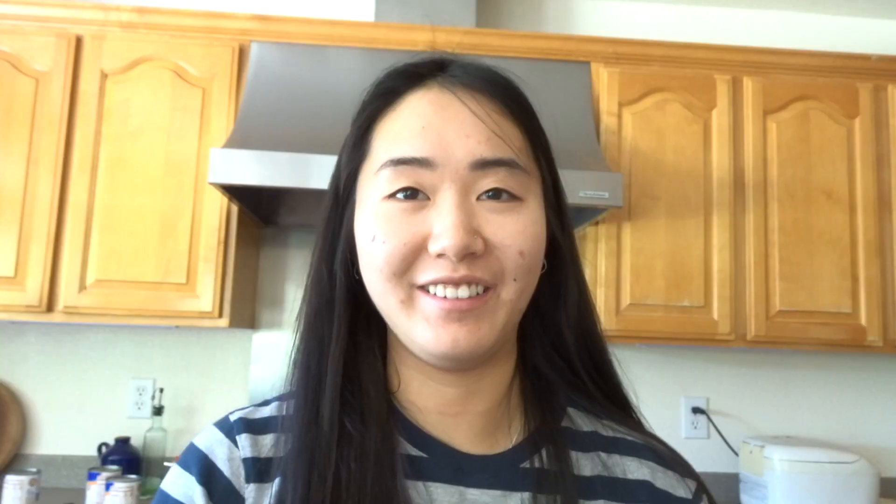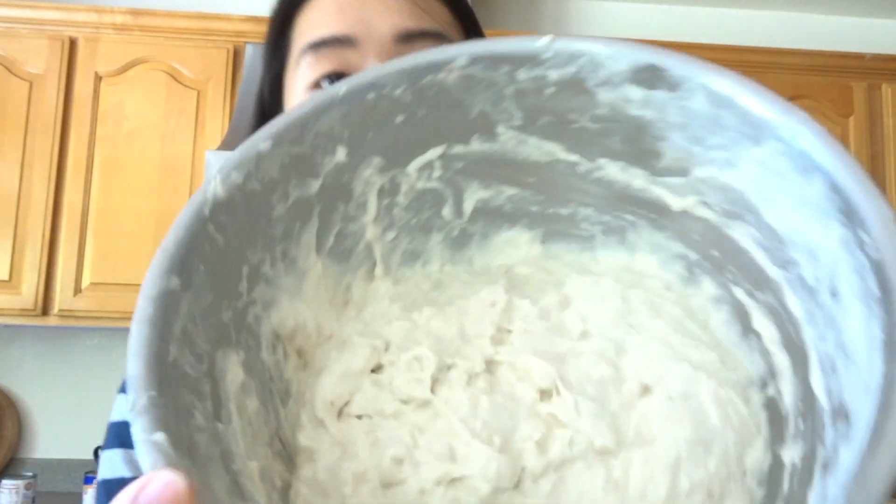I accidentally messed up, so it looks a lot less incorporated than it should. I used really hot water when making my autolyse, and I think that caused the flour to bind together and made a weird gummy thing. Don't use hot water — just use room temperature or warm water. I'm just going to keep going and hopefully it'll turn out okay.